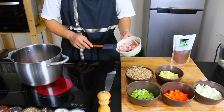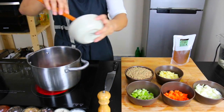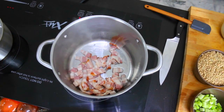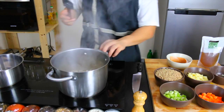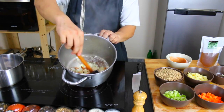We're going to start frying off our bacon to begin building the layers of our stew. I'm going to fry this off in some oil just to get things going. Now I've just added the onions, and I'm cooking them in the fat of the bacon.